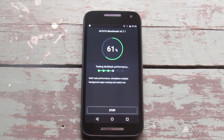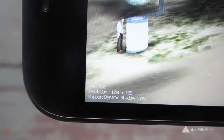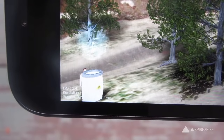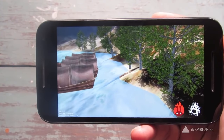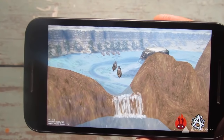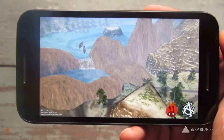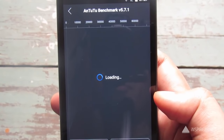We've started the 3D test on the Antutu benchmark. The frames per second is in the range of 3 to 6 and does not go much beyond that, which is one of the problematic areas. The phone charges in around one and a half to two hours. It also shares the same camera module as the Google Nexus 6, which is a great plus. The overall optimization has been done well.